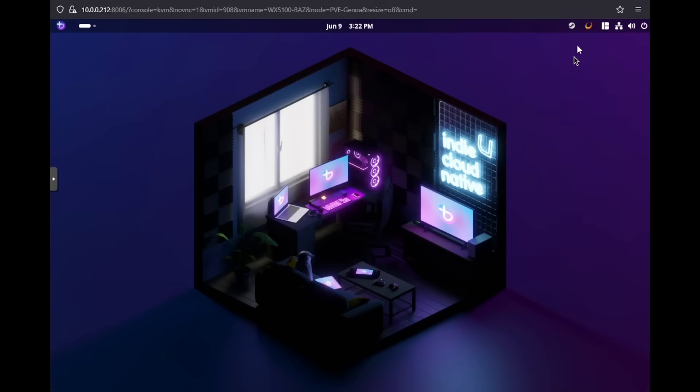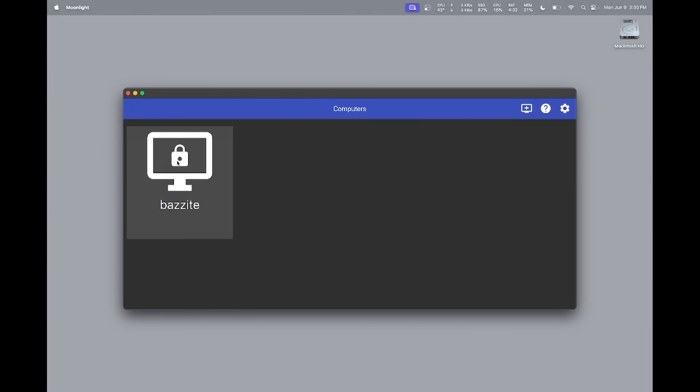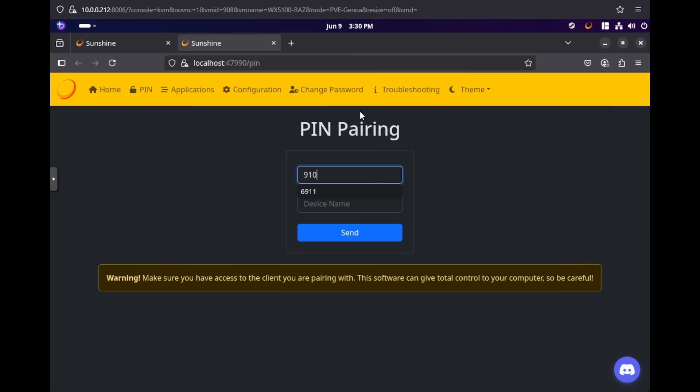Once installed, click on the Sunshine icon on the taskbar and select Open Sunshine. This will open a web browser where you'll configure a user and password for the admin page. With the password all set, go ahead and log into Sunshine. From your client machine — whether it's a phone, laptop, handheld, or just another computer — open up Moonlight and connect to your VM. The first time you connect, you'll be given a pin number which you need to enter into Sunshine to allow the connection. Put the pin into Sunshine and your client PC will be authorized to connect without asking from now on.